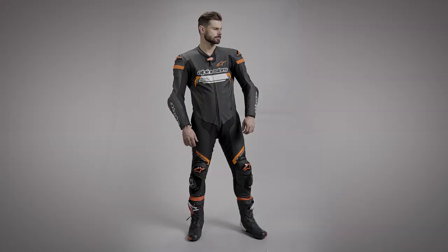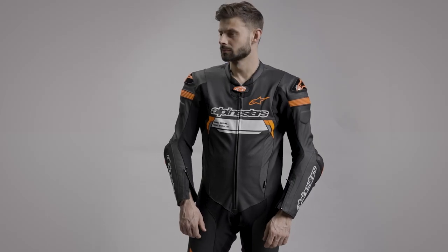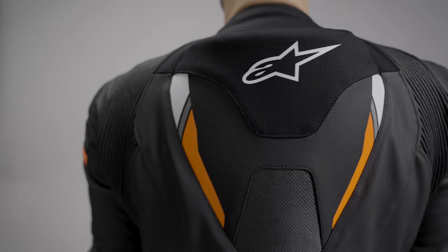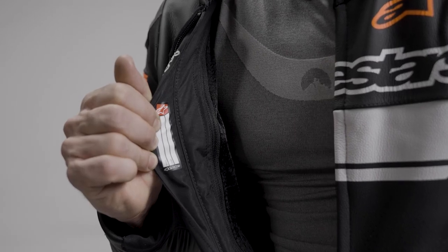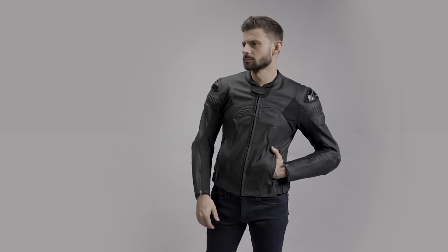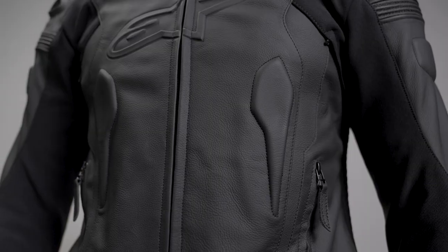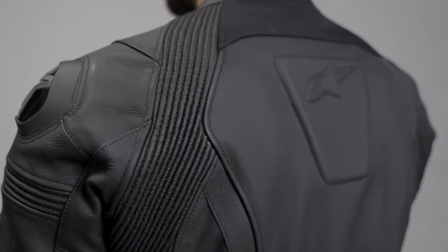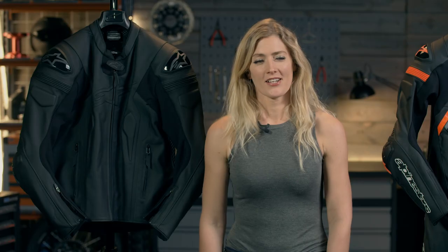The Alpinestars Missile Ignite V2 features a race-fit premium bovine leather with dual layers in exposed areas, is Tech Air ready accommodating the Tech Air 5 airbag system, full DFS armor, internal race spec GPR armor, Bioflex race hip armor, a detachable comfort liner, and CE level 2 protection with triple A class certification. The Alpinestars Missile leather jacket features a sport fit, is Tech Air ready for the Tech Air 5 system, premium bovine leather for superior abrasion resistance, Nucleon Flex Pro armor, is prepared for a back protector, and offers CE level 2 protection with triple A class certification.